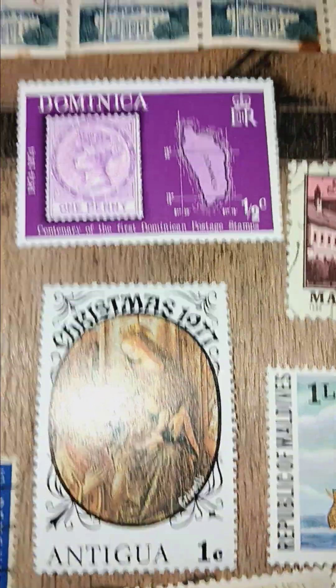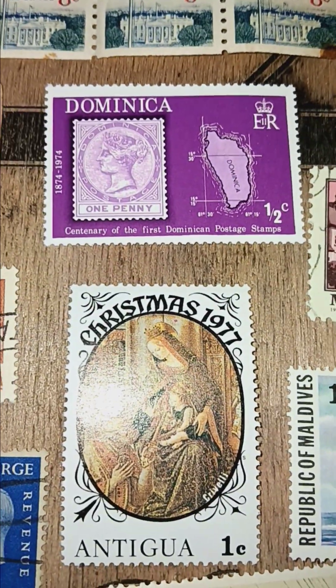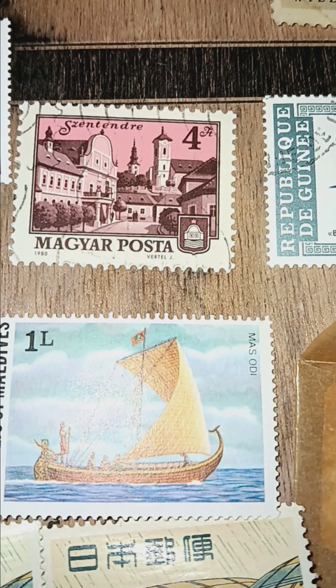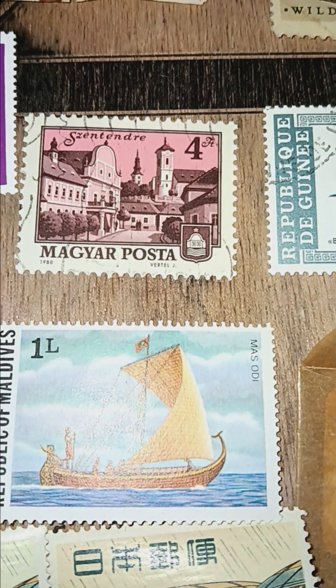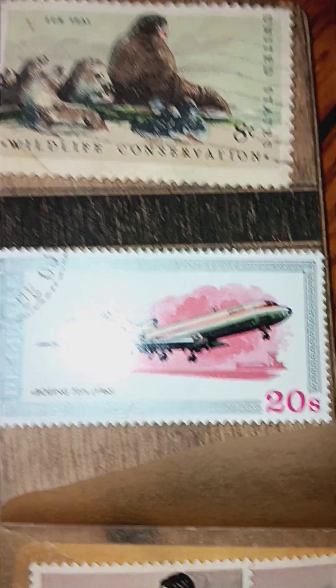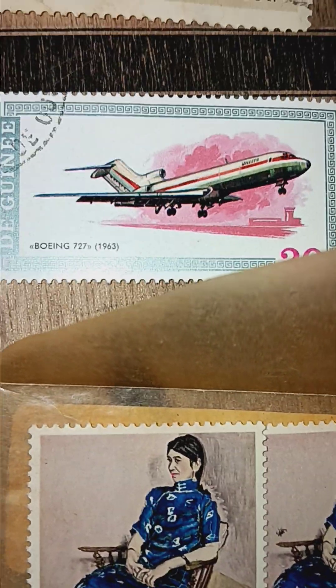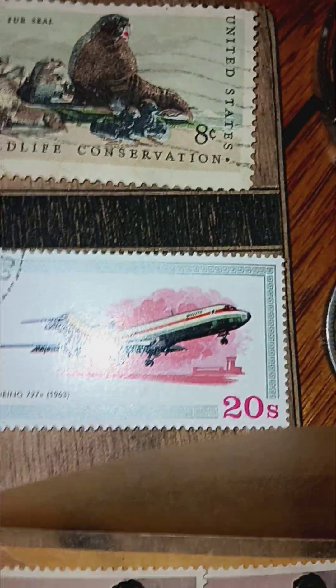Here's a Dominica. There's a Boeing — I think that's a Boeing 727, yeah. 1963, twenty-cent stamp.